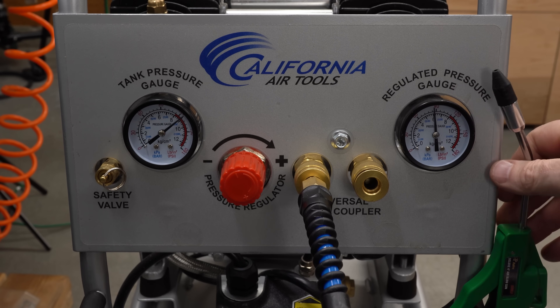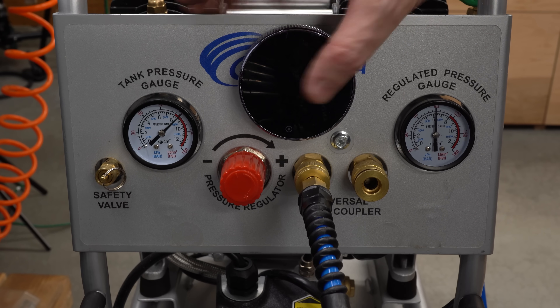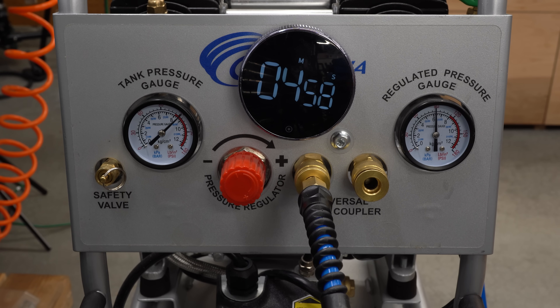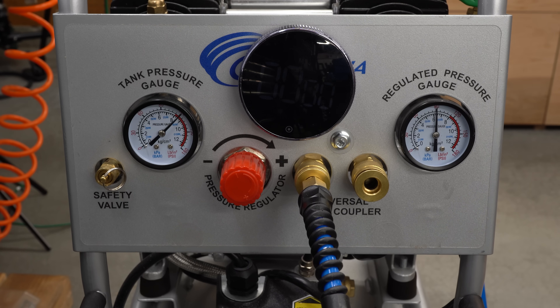Let it sit for a little while — I'll bring in a timer here, set it for five minutes, and let's see what happens. After five minutes, the needle has not moved. So far so good.